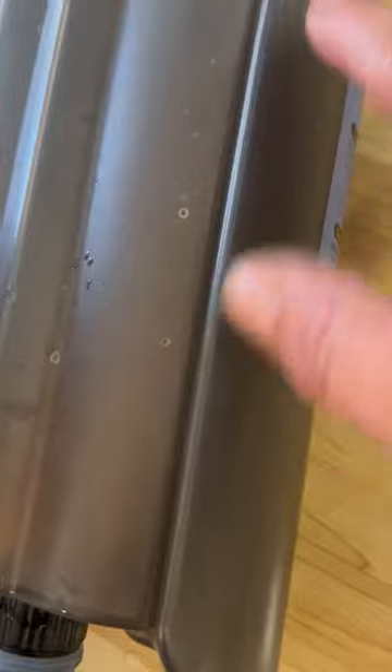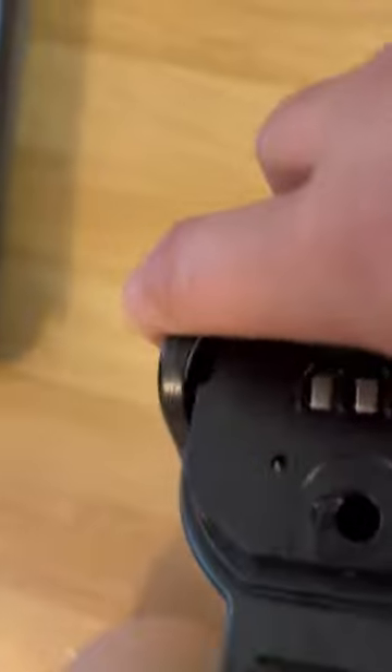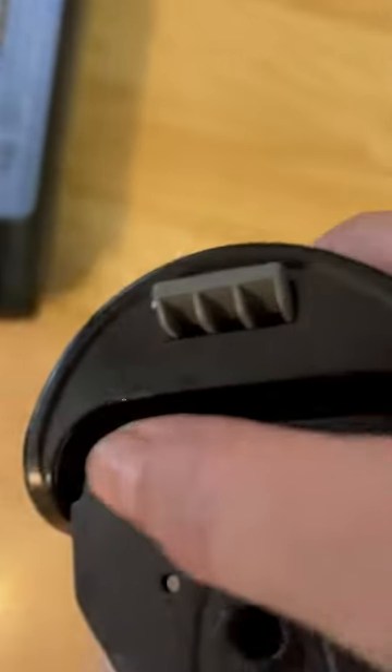They call this part the sewage part, and I was wondering how it comes out. I didn't want to pour it through that little hole on top, and there was nothing in the description. The kind people who make this sent me a picture — all you do is pick this up and get rid of the dirty water. Look how dirty that is; it still amazes me how it does that with just water, though sometimes I put a little vinegar in it.